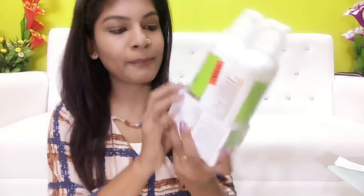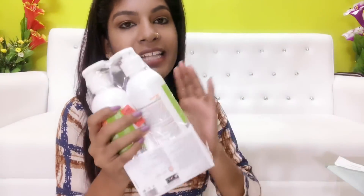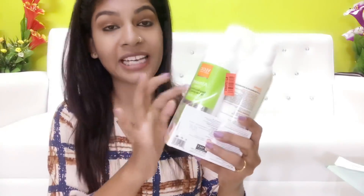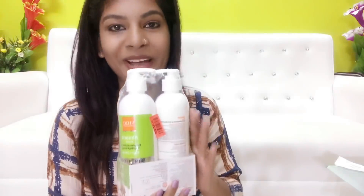We are going to look at the VLCC Almond Honey Deep Nourishing Skin Brightening Body Lotion. This is actually Buy One Get One Free. You can find the Buy One Get One Free offer in stores and supermarkets, in online stores. All the Almond Honey range is available with this Buy One Get One offer.